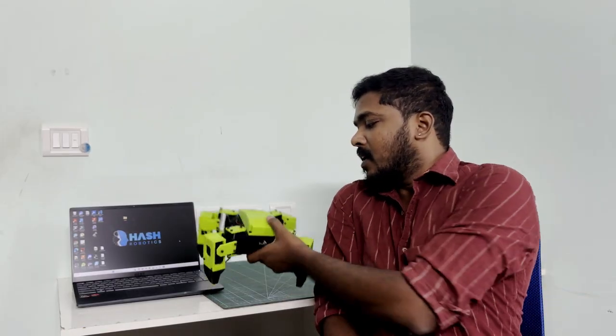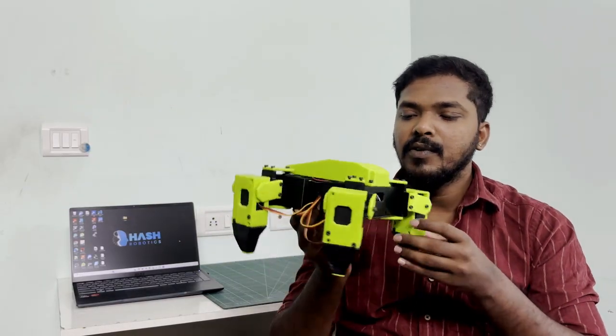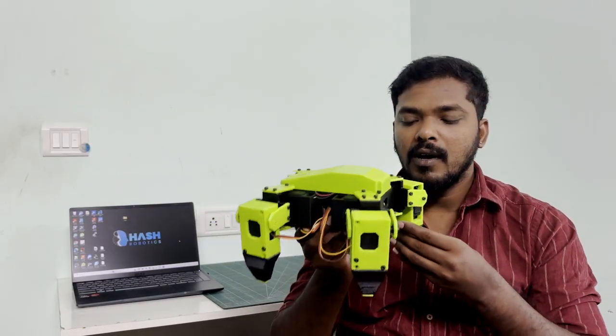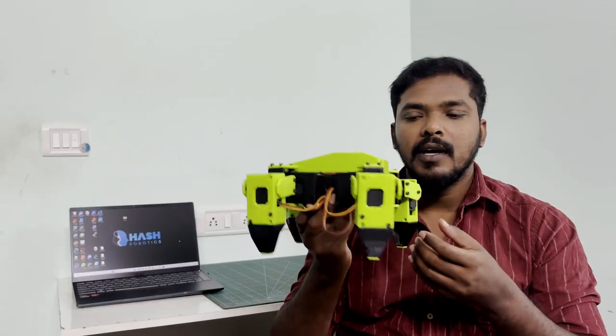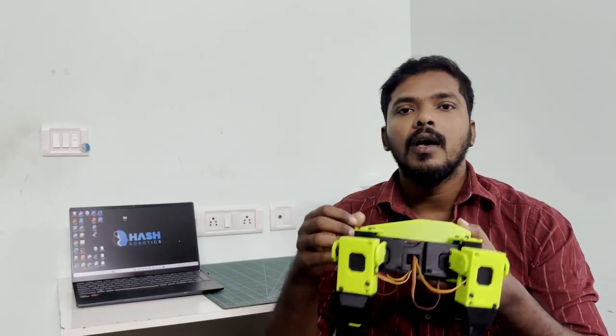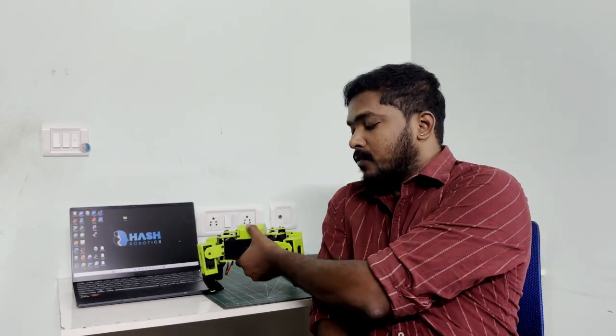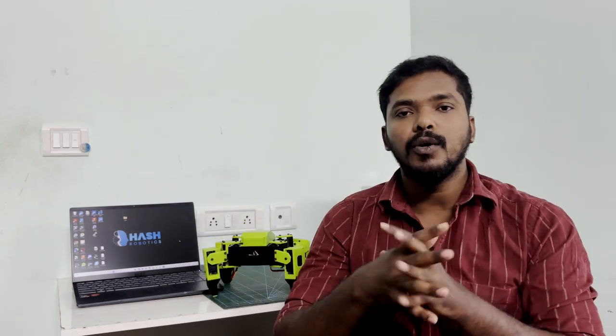Alright now, our current project is the Quadash Robot. In the last video, we saw how our Quadash Robot works. Now in this video, we are going to see how to assemble the robot. In the next video, we will see the full circuit connection and the coding part. In a future video, I am planning to add a Raspberry Pi with the Quadash Robot. Without any further delay, let's dive into the video.